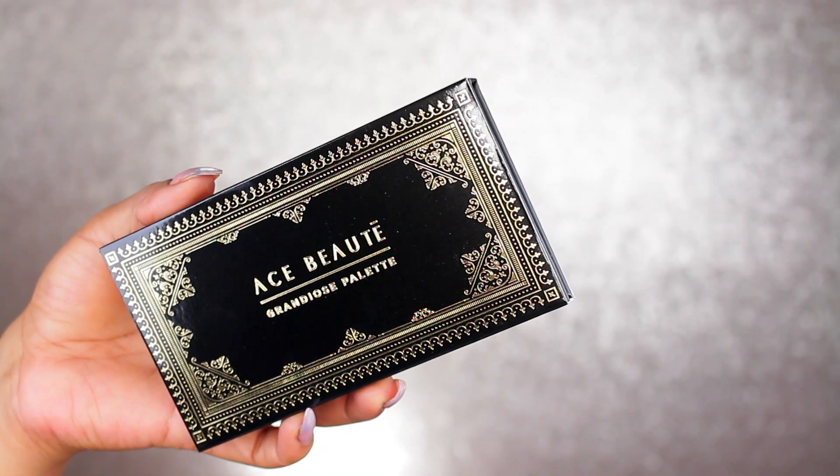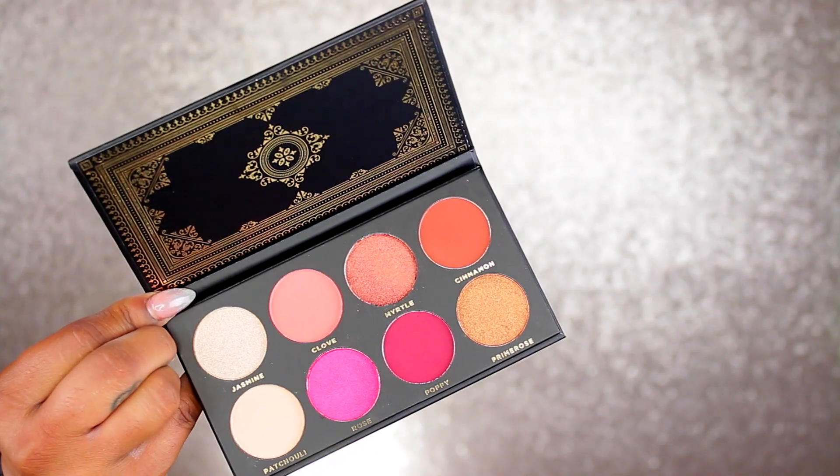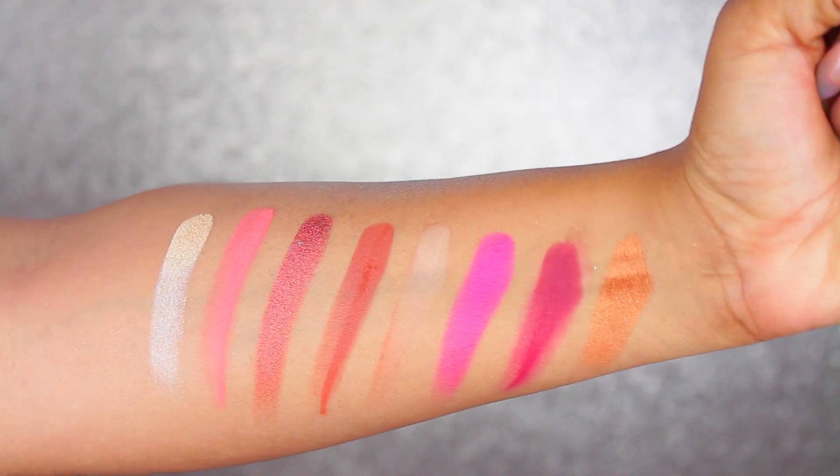I already went ahead and put on my face makeup. I'm just going to start off using the shadow palette from Ace Beauty — this is the Grandose palette. I like the packaging, I think it's really cute, nice and small and compact. You could definitely throw this in your purse or even a clutch.